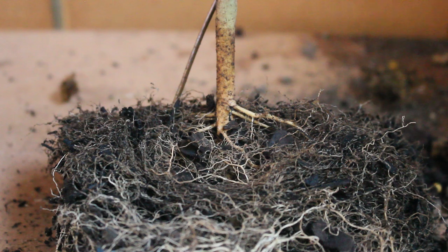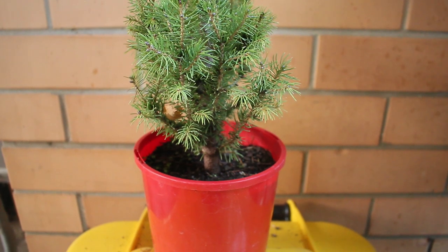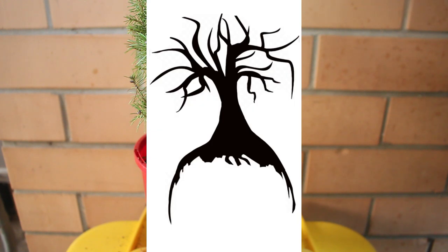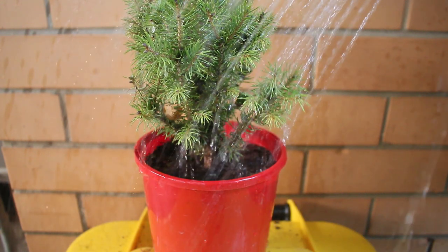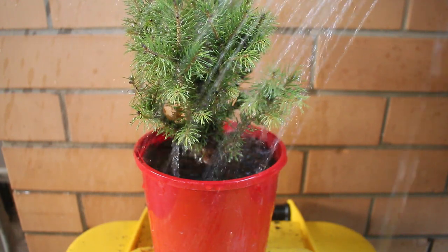This leads us to the first main technique to keep your bonsai in the same pot and growing strong: root pruning. The general rule is that you take your bonsai out of the pot, cut the bottom third of the root ball off, and then cut a little more to create a concave recess in the centre. You then add soil to this concave area, around the root ball and over the roots, allowing you to plant your bonsai back into the same pot.